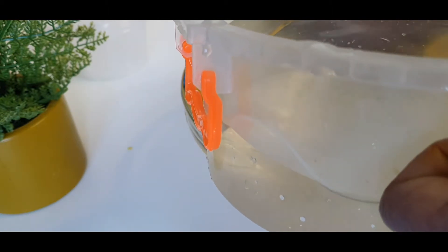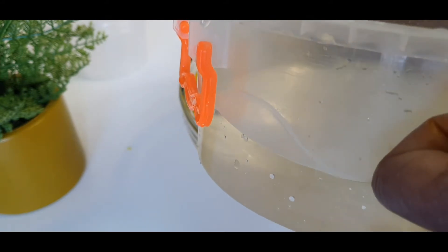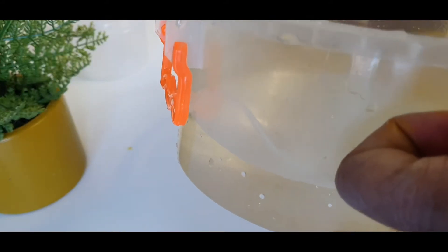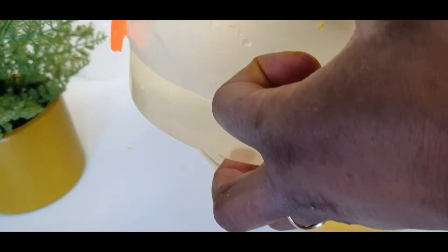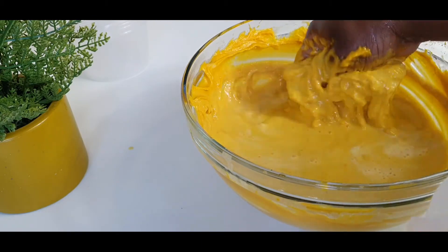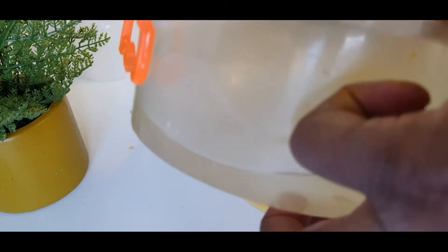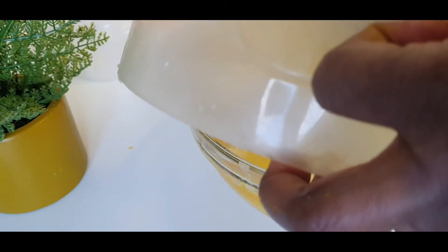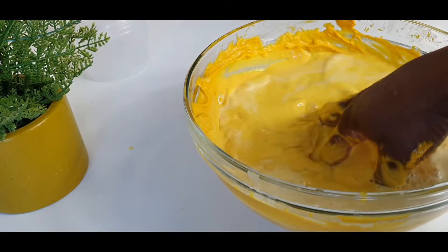As I'm adding the water, I'm also using my hands to keep stirring, making sure I pick up the lumps. Do not use a spatula for this part — a spatula will not be able to pick up any tiny lumps from the mixture. Just use your hands. Cooking is messy, but when you finish you can clean up. It has to be this way.